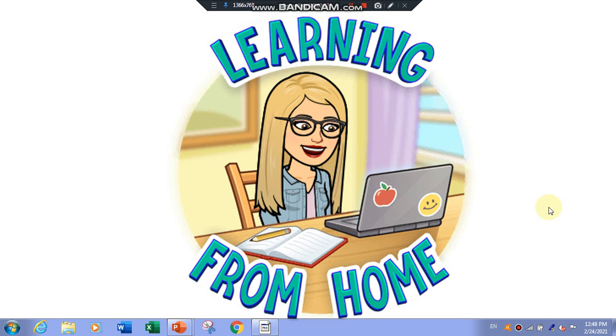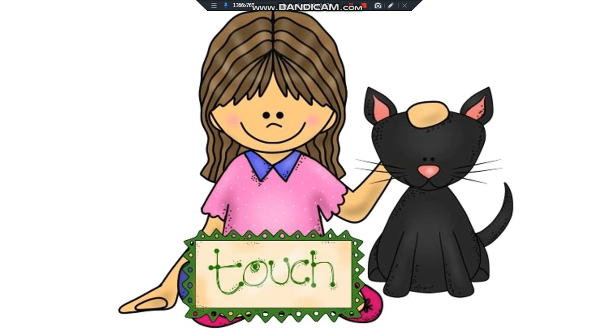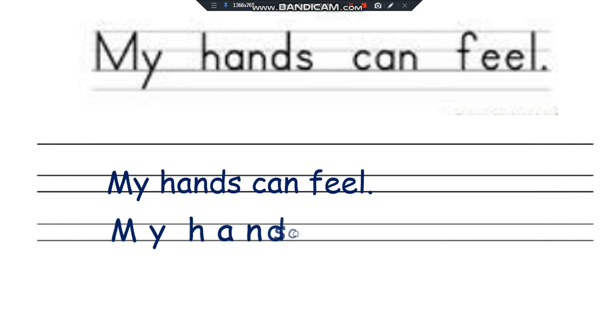Welcome to learning from home. Our lesson today is sense of touch. My hands can feel.